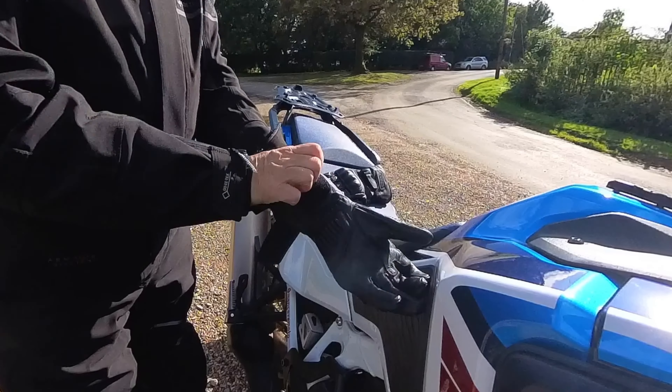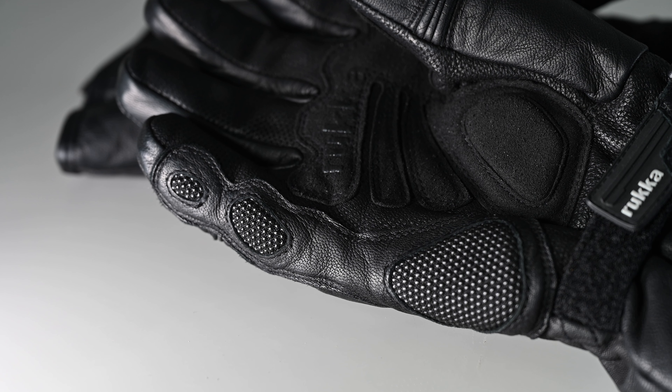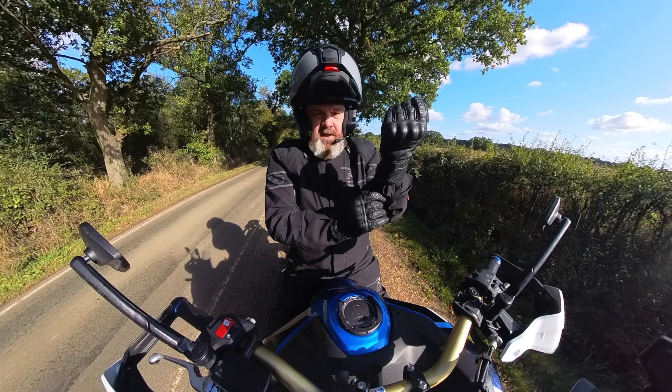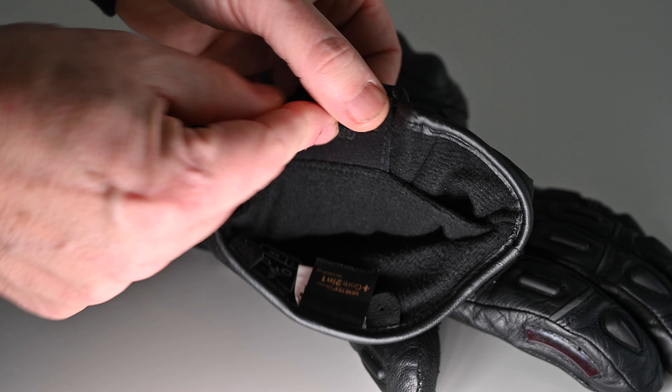These Rukka R-Star gloves have got a trick up their sleeve. But let's get the specifications out of the way first. They are a full leather glove with a Gore-Tex membrane, making them waterproof and windproof yet breathable. There's a carbon knuckle protector underneath this leather cover, scaphoid protection on the side with super fabrics — little ceramic beads that add extra abrasion resistance — running up the side of the finger as well, and some protection on the palm too. A Velcro strap at the wrist ensures a snug fit, and a zipped gusset on the top of the wrist allows the cuff to be opened up should you want to go over the top of the sleeve of your jacket. They are fleece lined with lightweight but warm insulation.